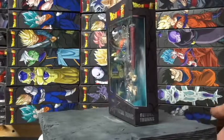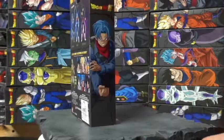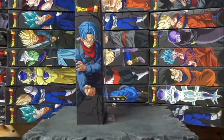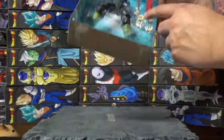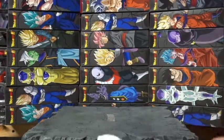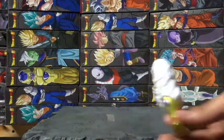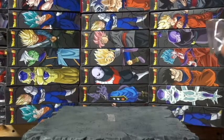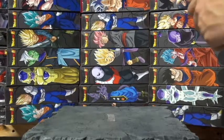This is the Future Trunks box — let's get to opening. He comes with four hands, the sword, and Broly's leg. Look at Future Trunks!